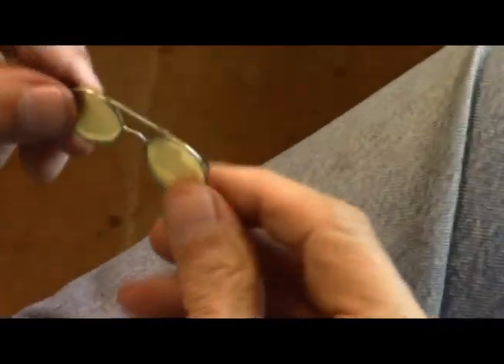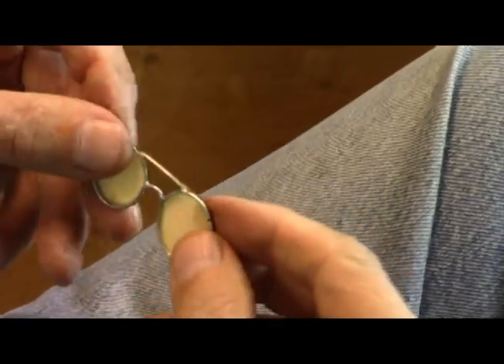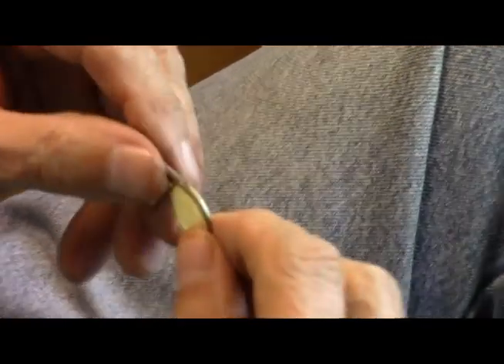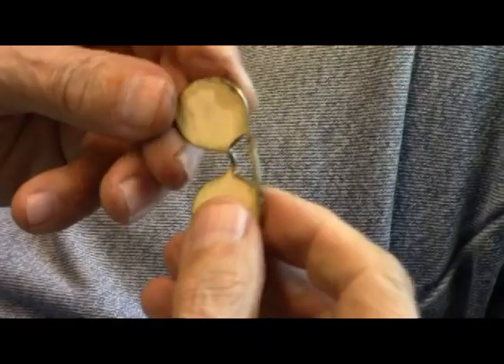Now we've got our two lenses in there. So what I want to do now is with some sandpaper, I want to sand these edges off smooth. I don't want this real rough, rough-looking stuff. So I'm just going to go along the edge like this and sand this smooth.